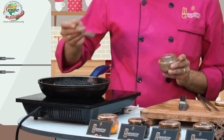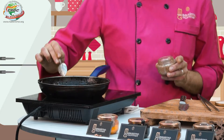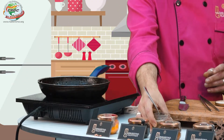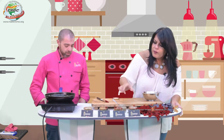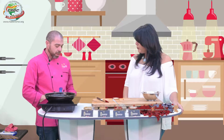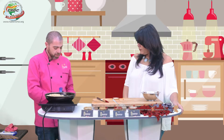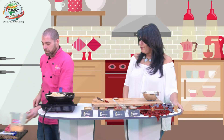A este punto vamos a agregar esto negro. ¿Qué es? Es otra de mis recetitas muy bonita, de esa que le exprimiste a la abuelita. Te hago ver: son aceitunas con nueces de castilla y semilla de girasol.